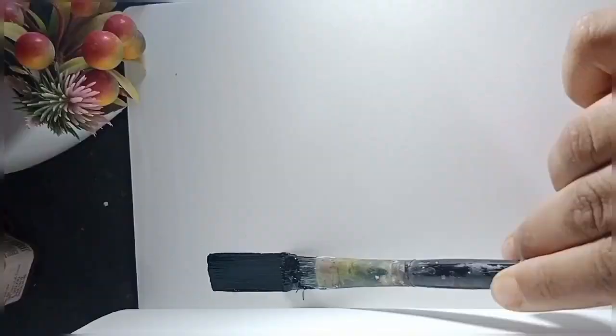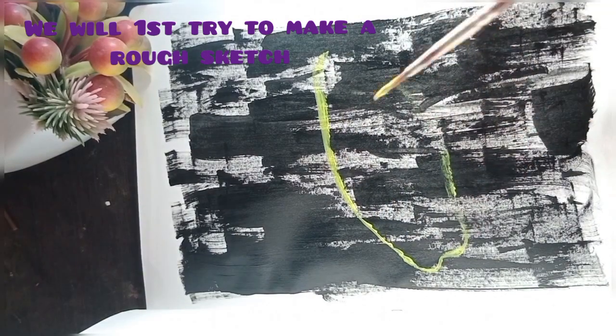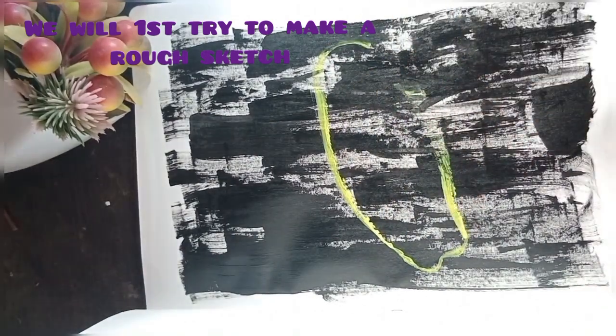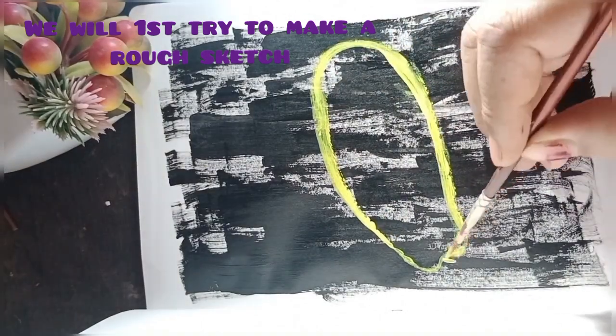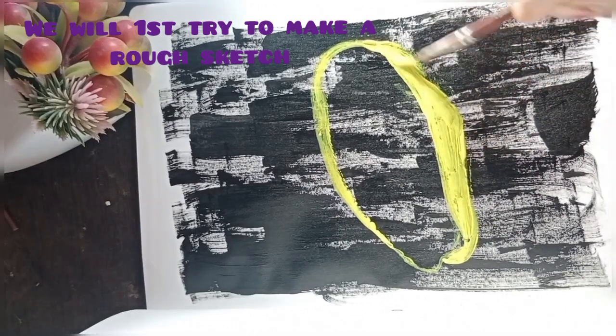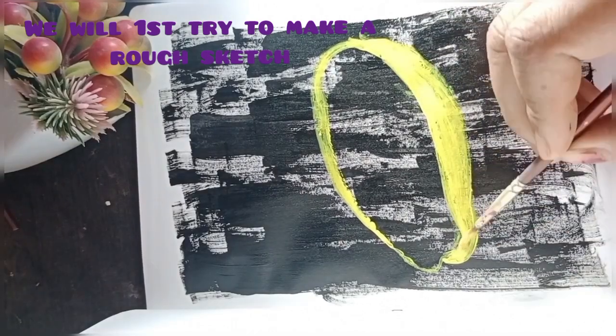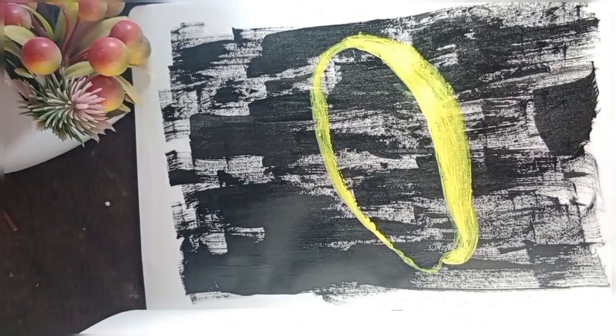Welcome to my channel. Today we are going to make a papaya painting. For starters, we will try to roughly draw the papaya. You can take your time and draw it slowly so that you can get a good shape. We are going to try to make it as realistic as possible.